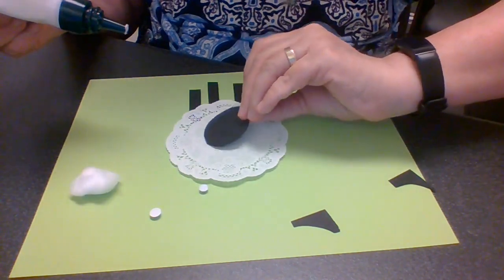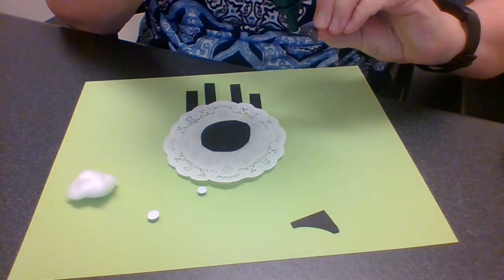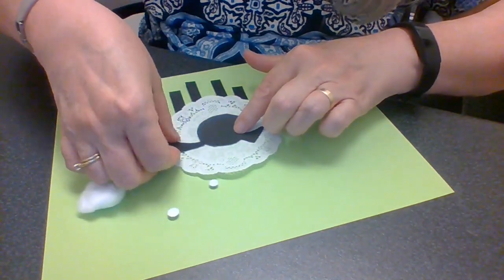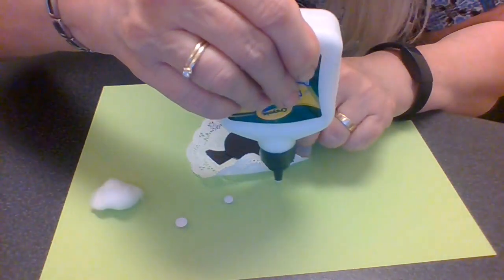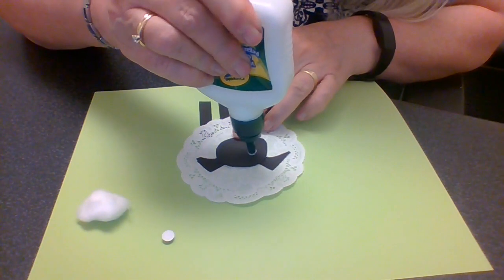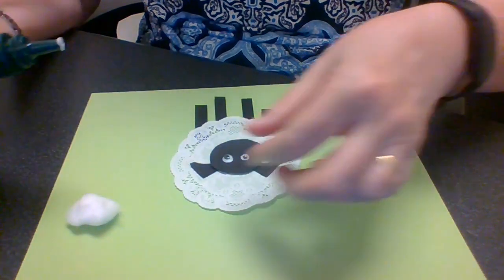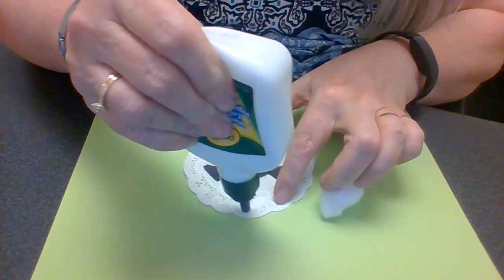Now I'm going to put the glue for the face — it is a funny face, isn't it! I'm going to put his ears and just tuck them under his head. I might put a little glue down here too. Then we're going to put some eyes on him. You might have two different size eyes on your sheep — maybe one eye is wide open and the other one is kind of closed.